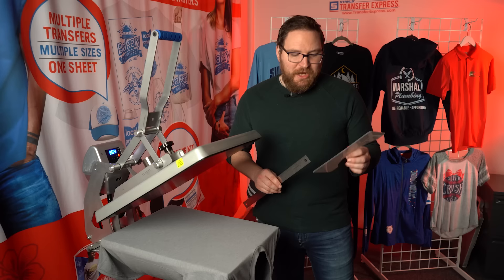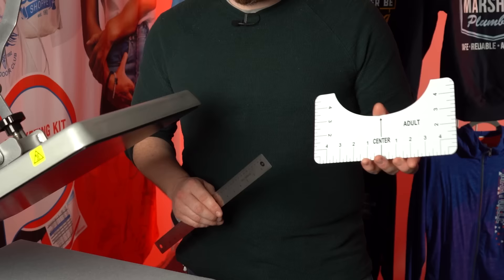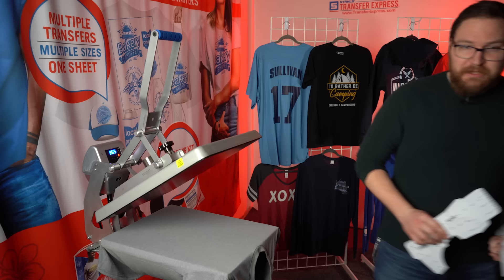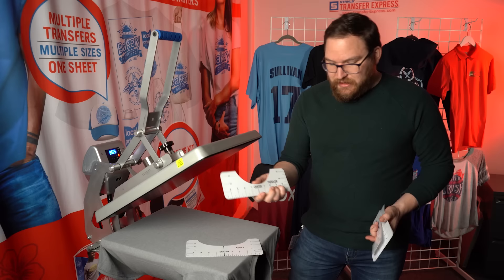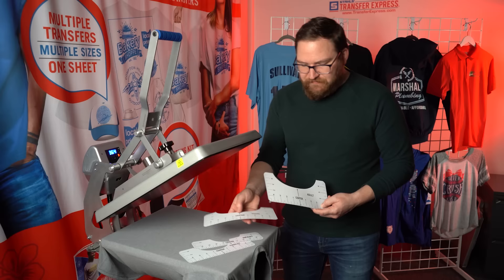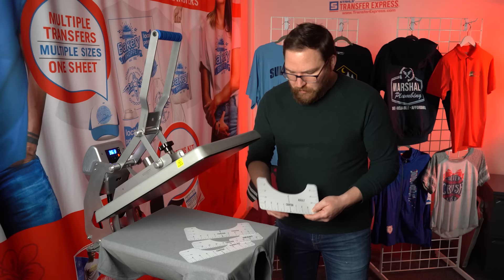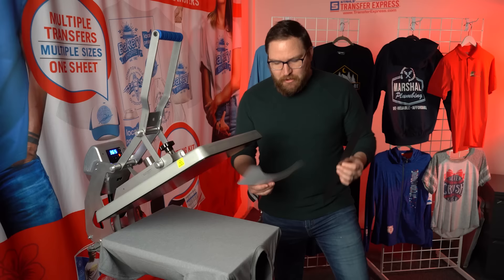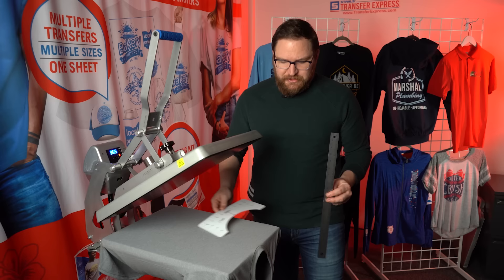Our next method is more accurate — using placement guides available online or just a regular ruler. These guides come in a whole range of sizes from adult down to infant, and they vary the depth from the collar line to the top of the artwork based on the garment size, so the youth, toddler, and infant guides get progressively closer to the collar.